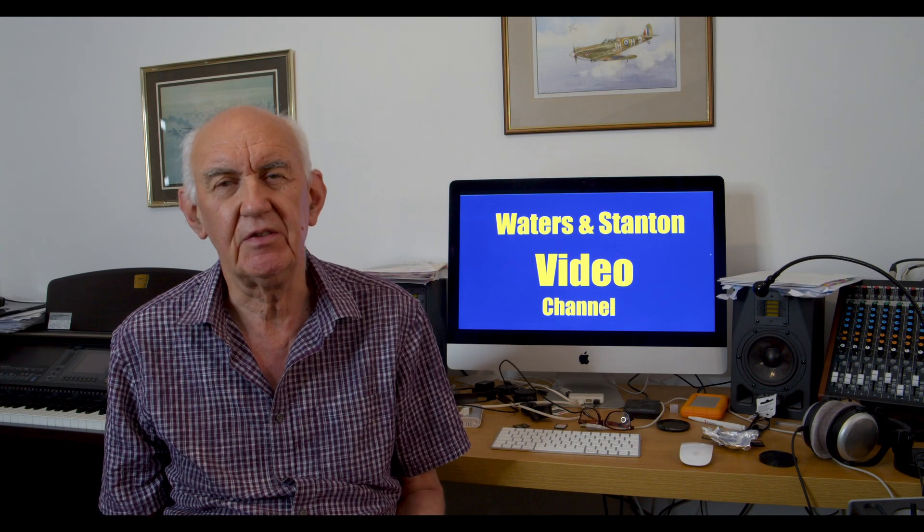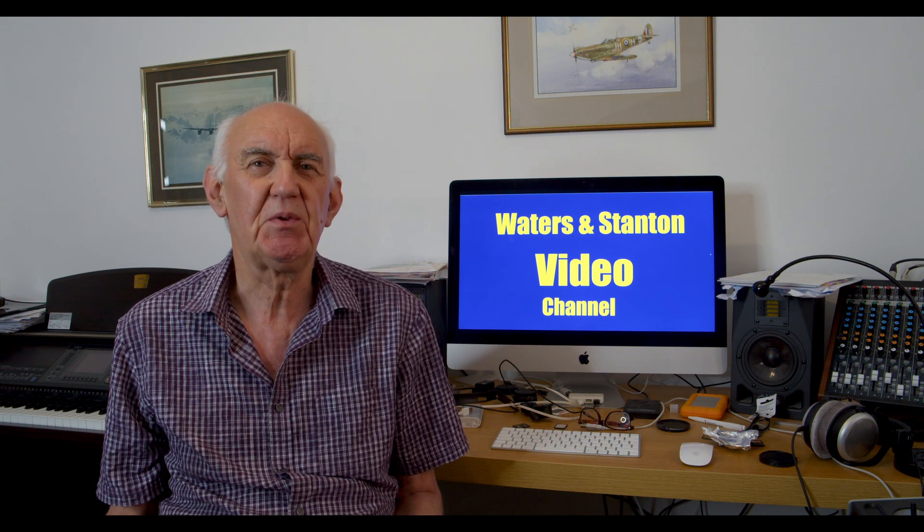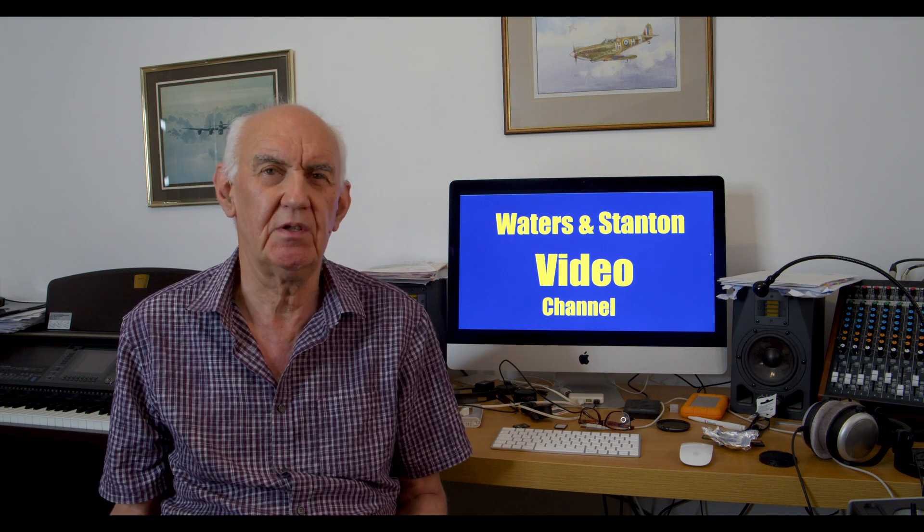Hello and welcome to the Waters and Stanton video channel. I've had a tremendous response to the video about ground plane radials and whether they should be on the ground or in the air. There was a landslide vote in favor of raising the radials — not putting them on the ground but raising them in the air in the configuration popularly known in ham radio as the ground plane.